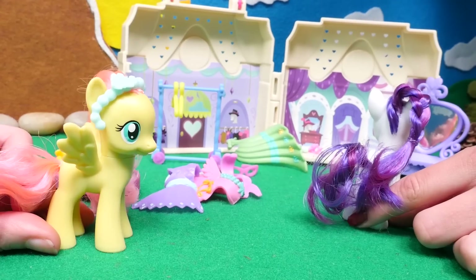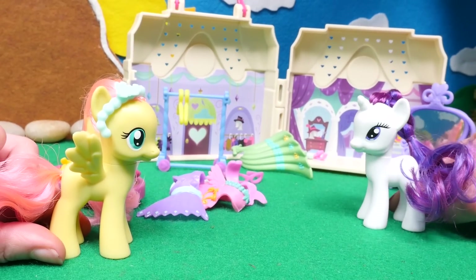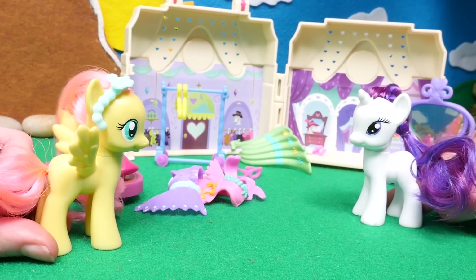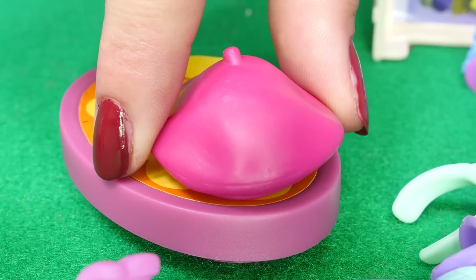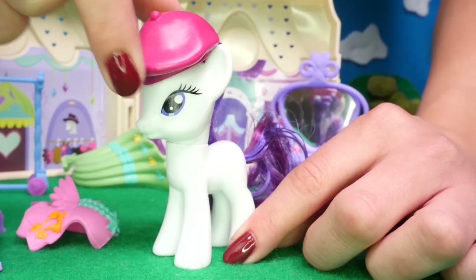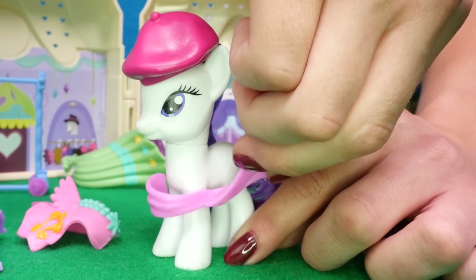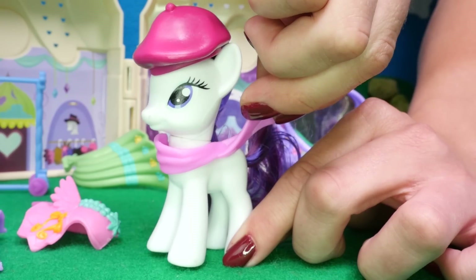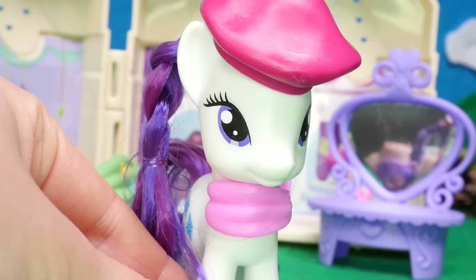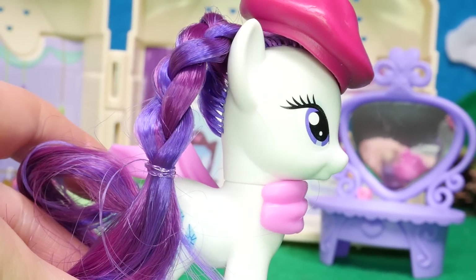Wow, you look so beautiful. Thank you. And now I'll show you the perfect accessory to wear with the braid. What is it? It's a beret. And with this, we can also wear the scarf. See how it matches? It goes perfect with the fall collection.